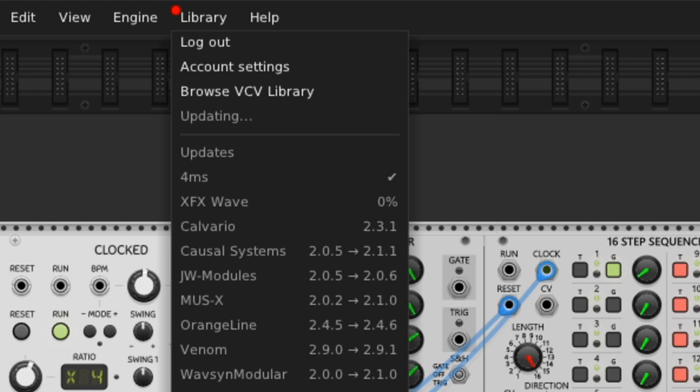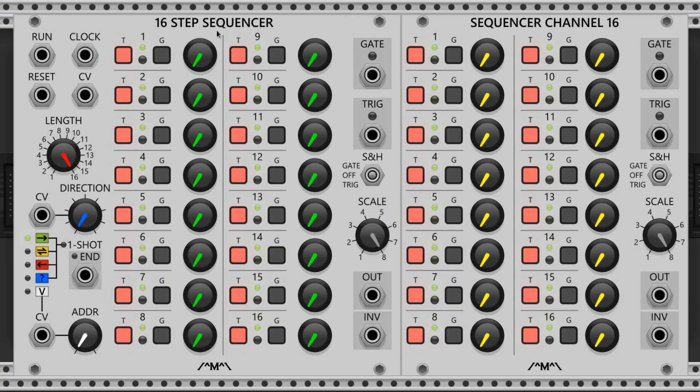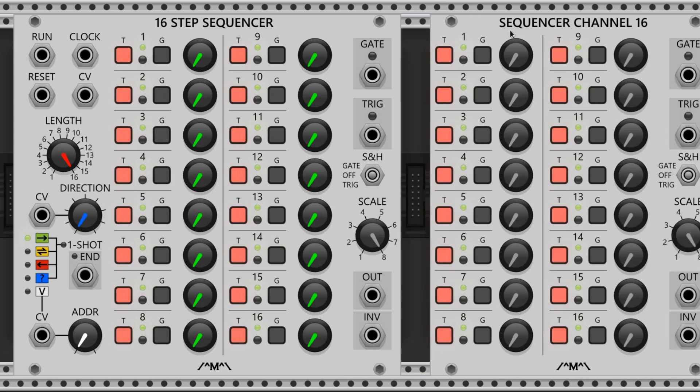Let's set up the clock and sequencers first. The clock is what progresses our patch and keeps everything synced up. I chose Clocked by Impromptu because it has three separate clock outputs that can adjust divisions and multiplications independently. I also really like the structure — we've got the run and reset buttons over here on the left, and the main tempo knob here on top. Next we have two sequencers. Let's grab the 16-step and its expander by Count Modula. The expander is super useful because it adds another channel to this sequencer — no cables required, they just need to be in proximity.